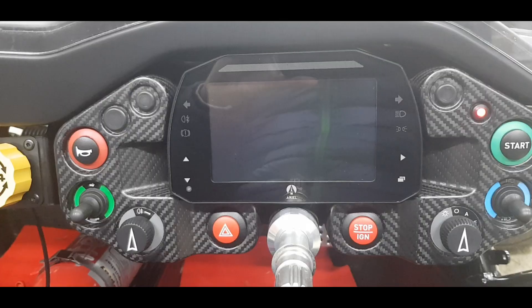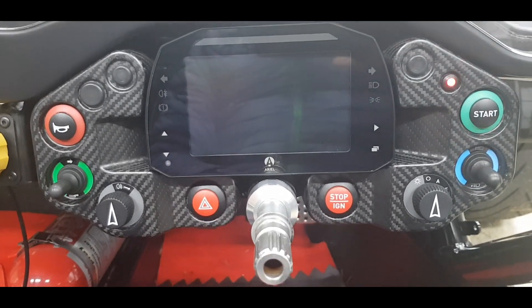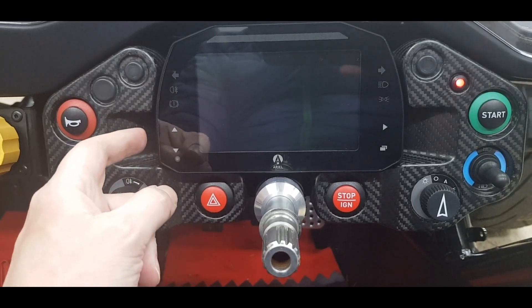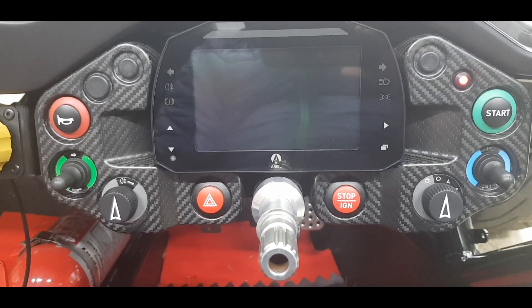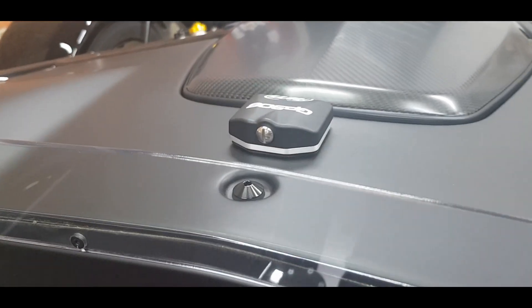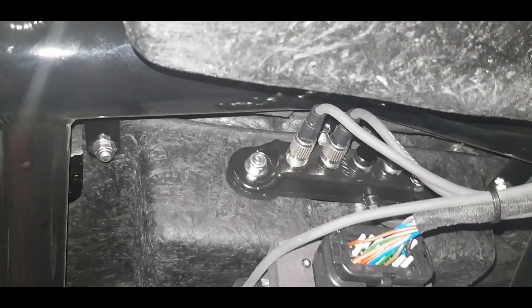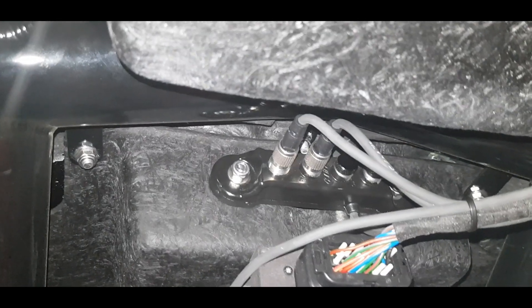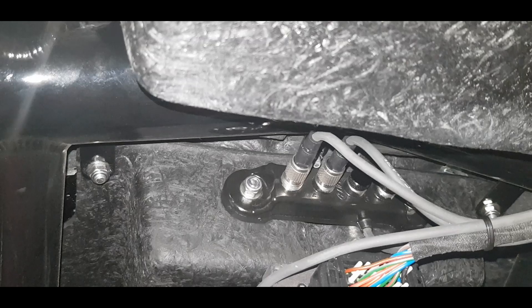Now we've gone over the buttons, the startup process, and the immobiliser. When I started up I briefly pressed the menu button — this dash is made by AIM Technologies. It's a dash, not a data logger, though it has the capability of logging laps and showing you the delta between lap times, as long as you've got a GPS module. This is the AIM GPS module, which plugs into the AIM data hub — that black box with the two cables coming out of it.